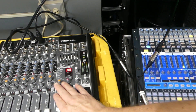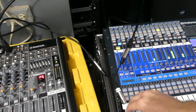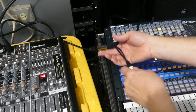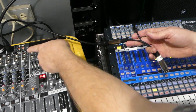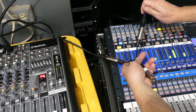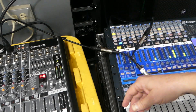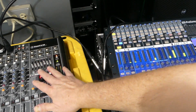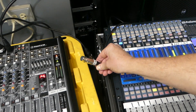Let's say we have a setup where this is our monitor console and this is the front-of-house console, and we need phantom power. Our setup uses a splitter at the stage — one mic comes in, the signal goes to both the monitor console and the front-of-house console. A question that comes up is: where should phantom power be turned on? Here we've got phantom power turned on on both the monitor console and the front-of-house console. Let's check the voltage on this line.